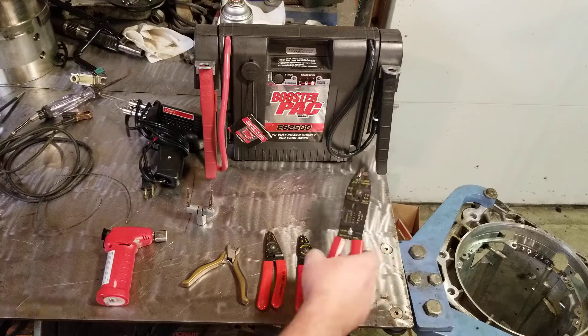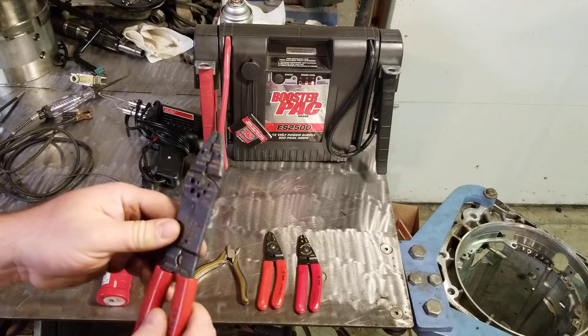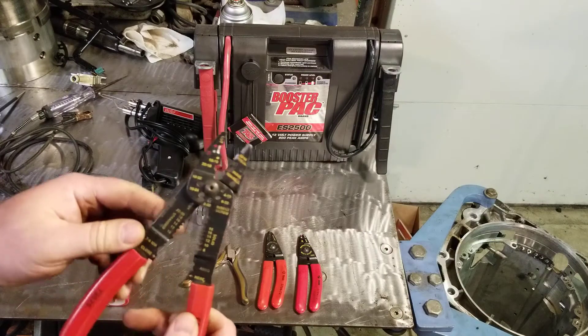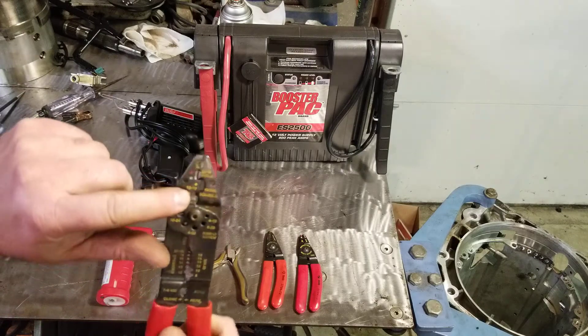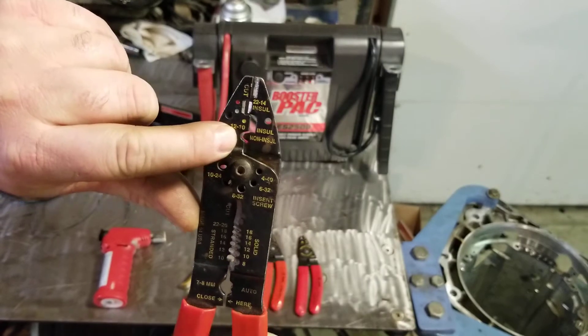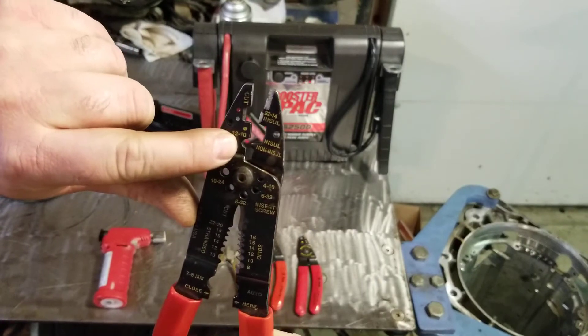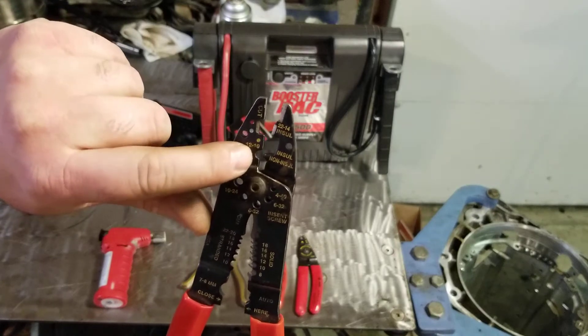Starting out, we're going to talk wire strippers, cutters, and crimpers. This is one of the common multi-purpose types. It's got strippers on it, it's got crimpers for spark plug wires. You'll see it says non-insulated and insulated, so these are crimpers. If you're using connectors that have no plastic or nylon on them, they would get crimped in that part.